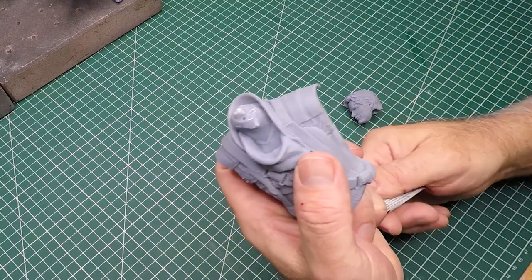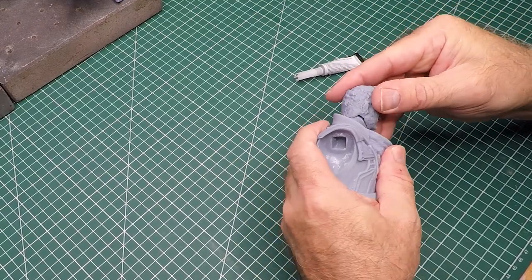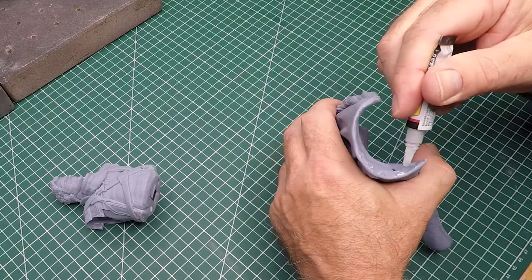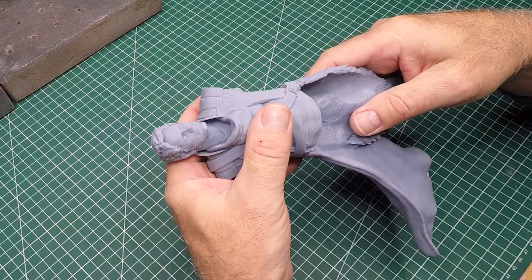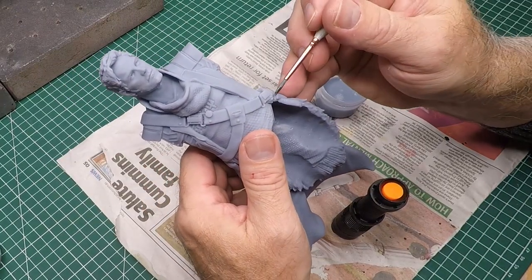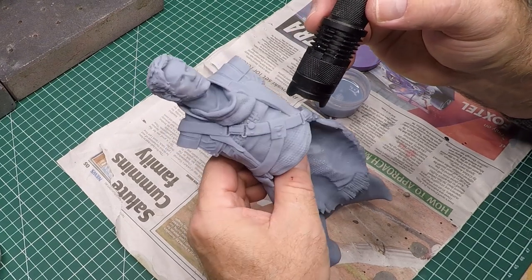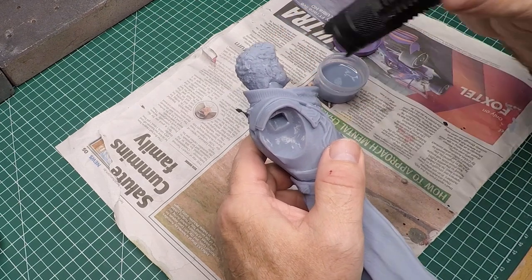I'm gluing on the head right at the start because this sculpt has a really funny way of attaching it. I assumed the beard would hide the joint, but sadly it doesn't. Because of warping during the printing process I'm going to have to glue the back of the jacket straight onto the torso — there's going to be filling to do. I'm filling the neck joint and coat with a bit of resin and some UV light.